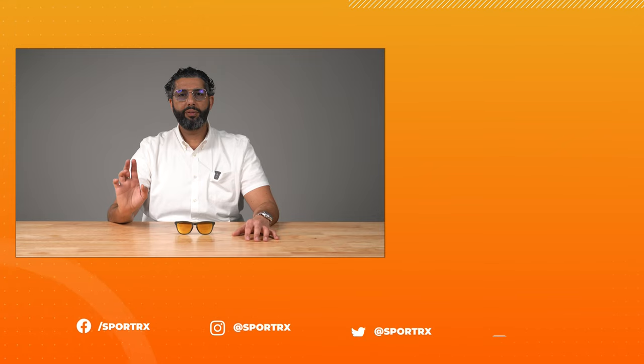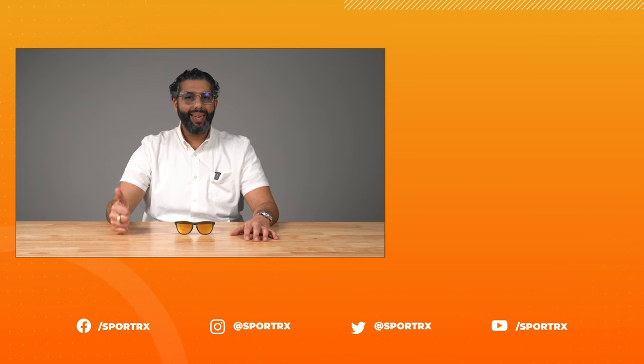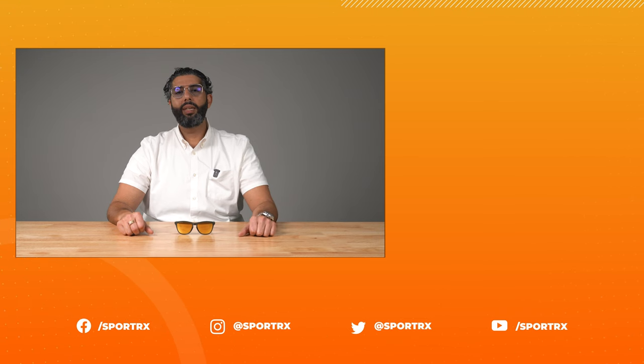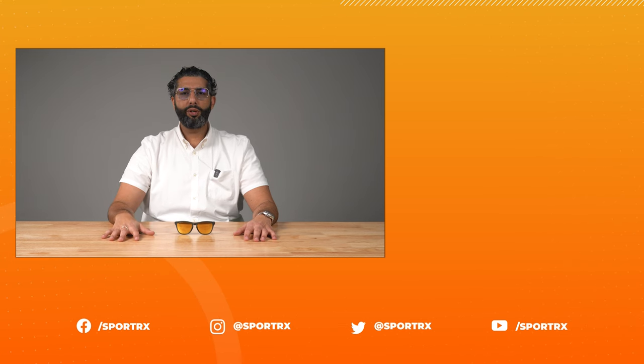Thank you so much for watching. If you have any questions about the Frogskin Range, any Frogskins, any Oakleys, or any sunglasses, pick up the phone and call us — we have super friendly, knowledgeable sport opticians that want to help you pick out the best pair of glasses you've ever had. By the way, if you ever get something from us and you don't love them, even if they're prescription, they're fully refundable. We have some really cool videos you can watch next, and we'd love for you to like this video, follow us on social media, subscribe to our YouTube channel, and turn on notifications.